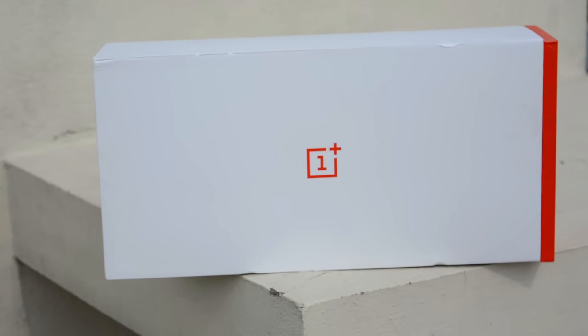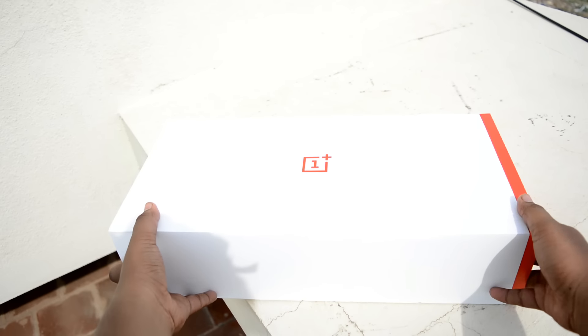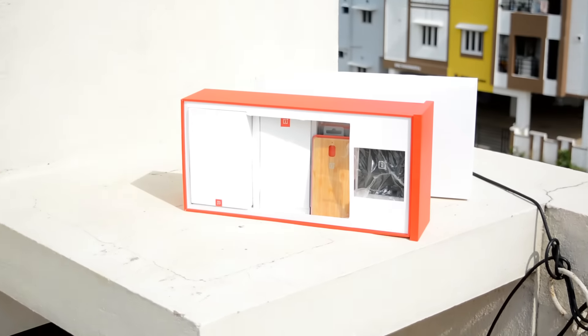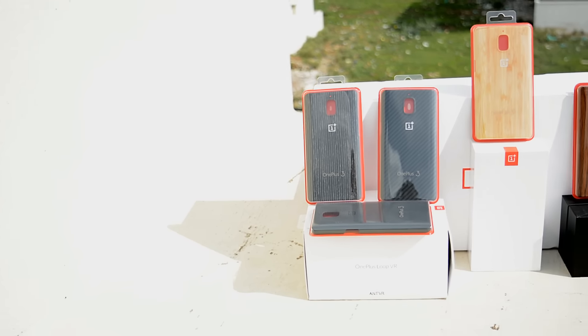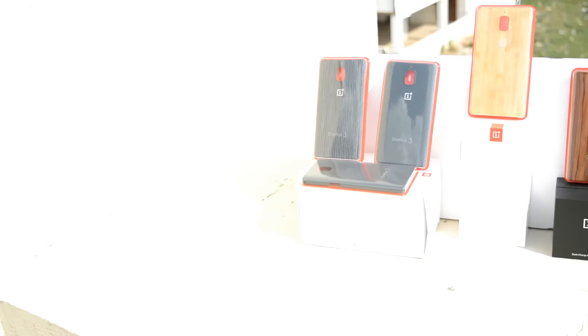Hey, what is up guys, this is your host Ngo Sai Hari Krishan back in the video. OnePlus as a smartphone company has come a long way in the industry, launching their OnePlus One in the beginning which had huge success, then the OnePlus 2, then the OnePlus X, and now it's the turn of the OnePlus 3.